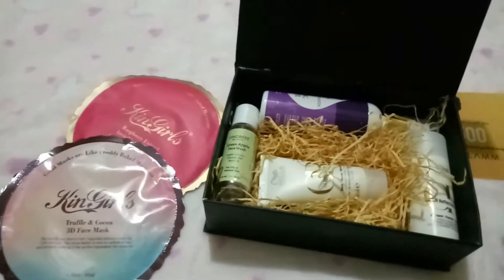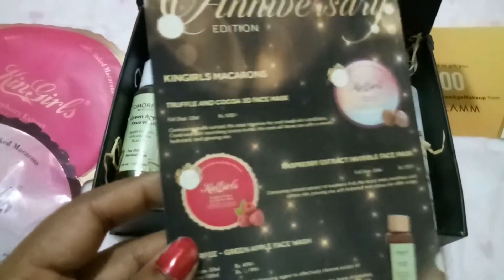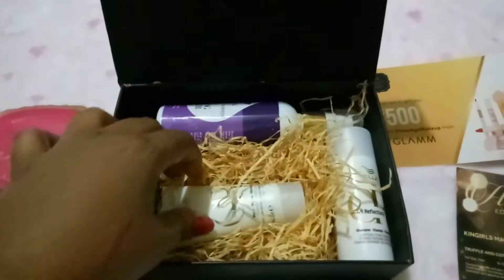I really like the packaging of these masks and each mask is priced at 520 rupees.